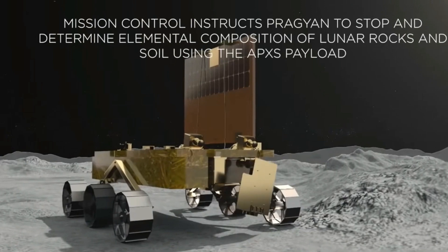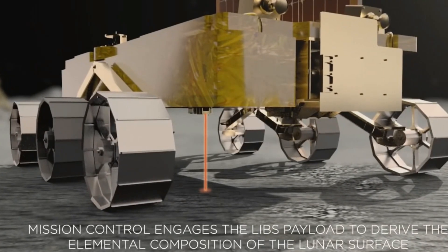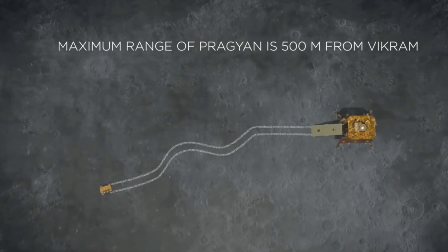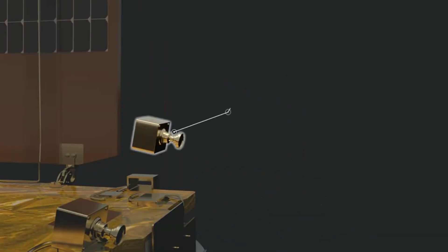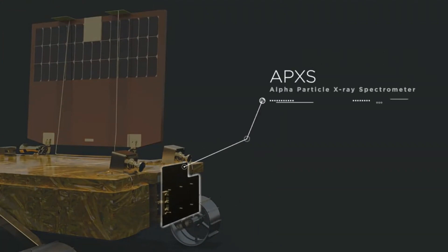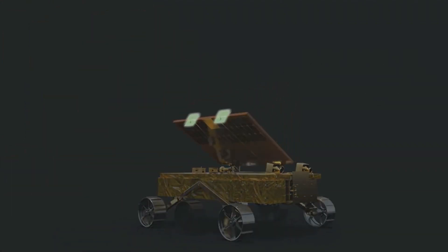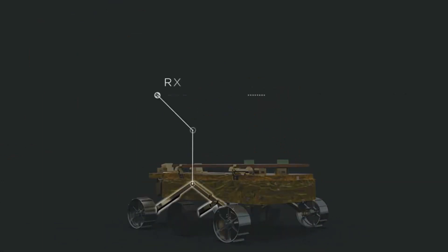The scientific payloads of the rover are the Laser Induced Breakdown Spectroscope, which will study the chemical and mineral composition of the lunar surface, and the Alpha Particle X-ray Spectrometer, which will determine the elemental composition of the lunar surface and rocks around the landing site. Both instruments are really important if India wants to perform mining on the lunar surface one day.